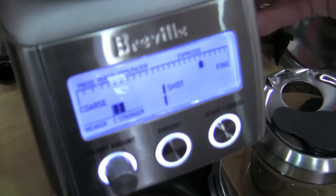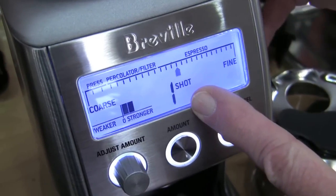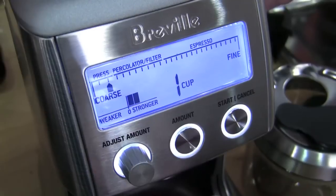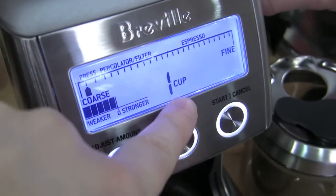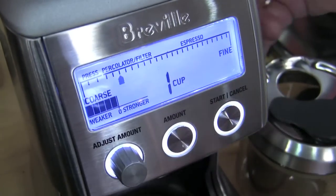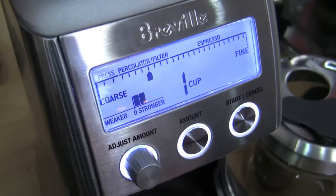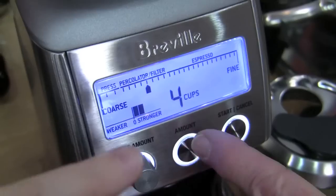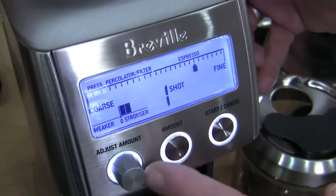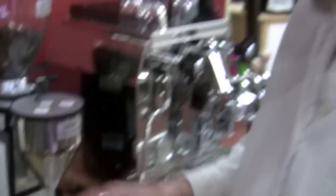Up here is the dial for adjusting the fineness of the grind. Right now we're at the fine espresso end showing shots. As you go further, it switches from shots to cups. This knob controls the dose quantity, and then you can select one or two — or up to five shots. That's the programmability on the Smart Grinder.